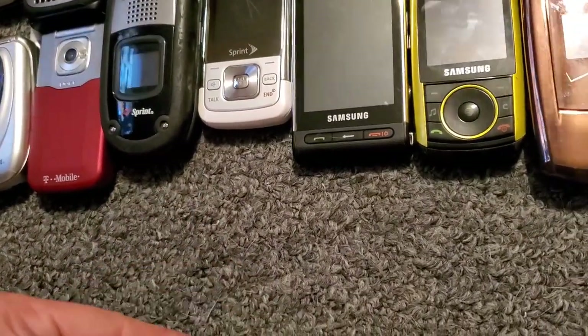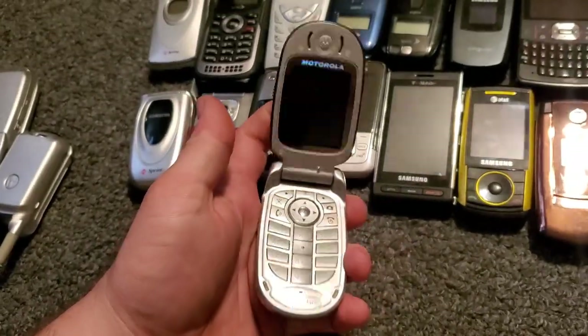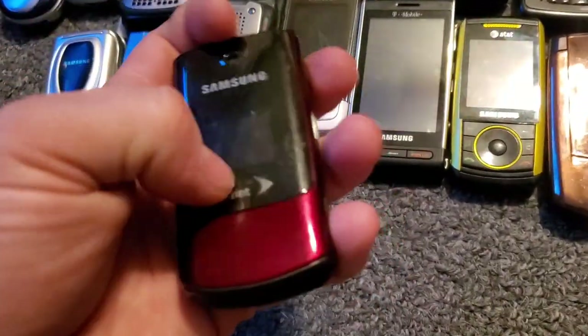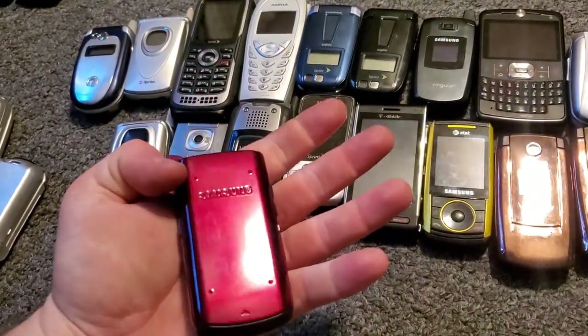There's a Motorola V557 — I'm not gonna get the back off this one. This one's a Singular. Here's a Samsung M320 — it works just fine.